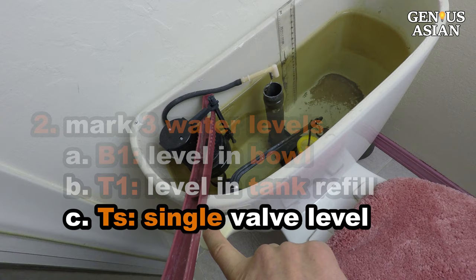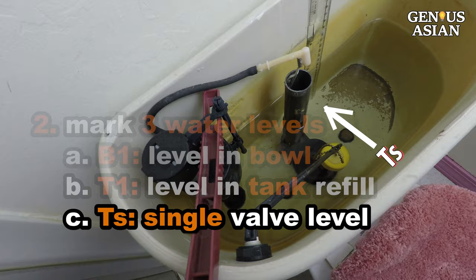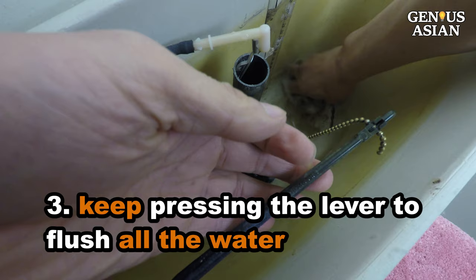Flush, and then mark the water level as TS. This level will tell you later on if you have saved any water. After the flush, the water level in the bowl is also lowered. So the amount of water flushed by the single valve is T1 minus TS. Keep pressing the lever to flush all the water, and while it is draining, try to stir and push the sediment that typically accumulates in the tank into the drain.